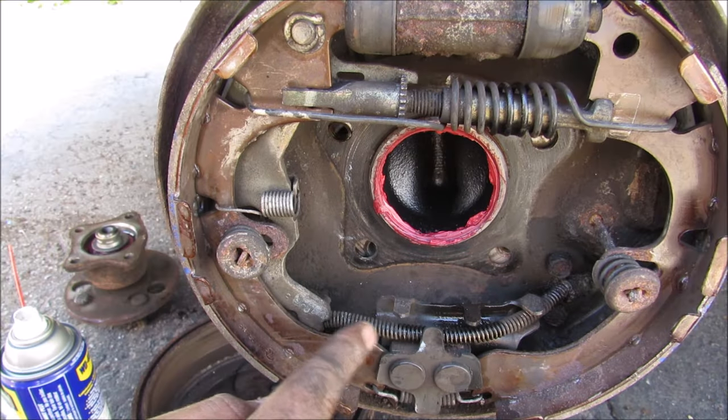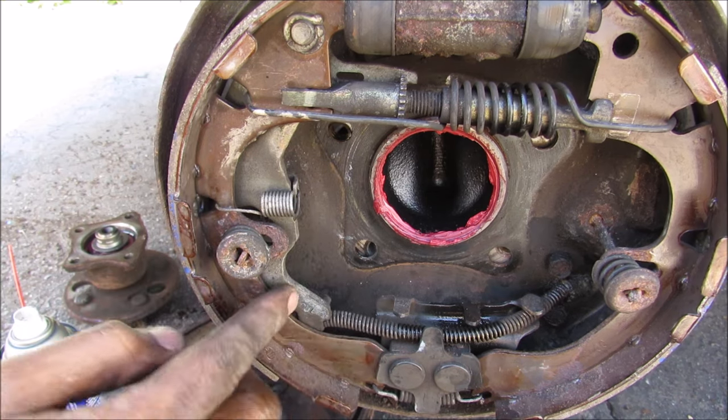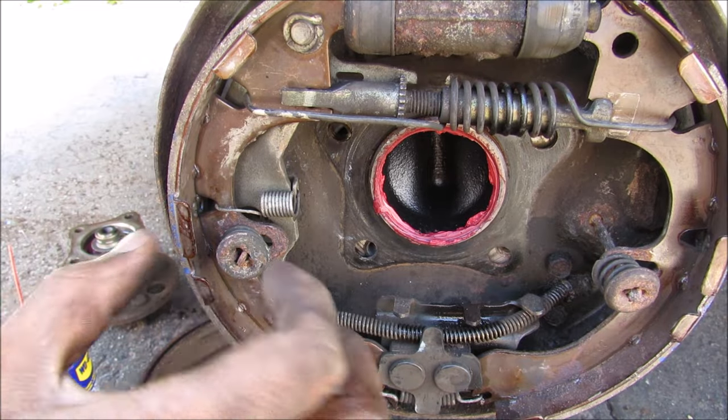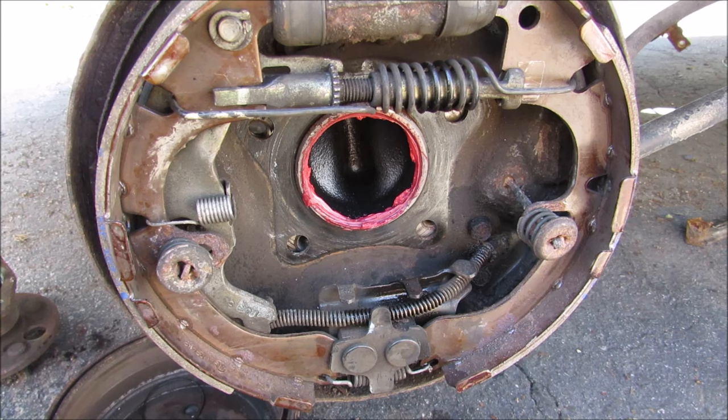At the bottom here we have the parking brake cable and its lever. When you pull up on the parking brake, this cable will retract and pull this arm back, which in turn will push the shoe out against the drum, stopping the wheel. To demonstrate how the parking brake works, I'm going to pull up the parking brake handle.